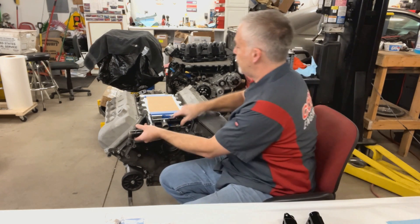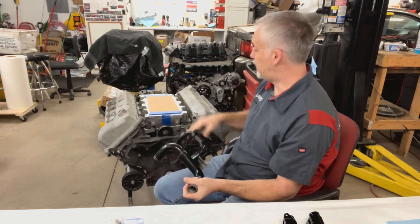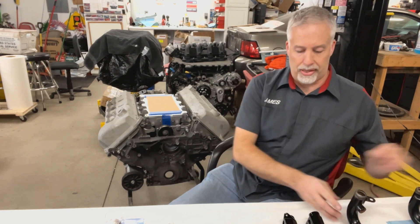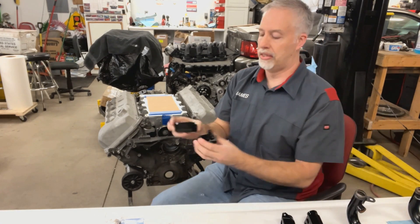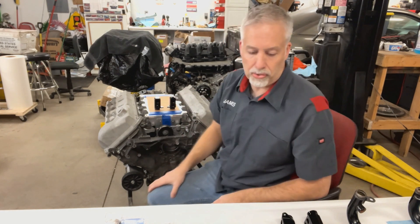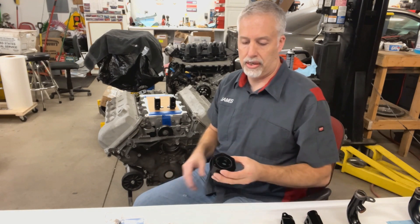Everybody loves this cooling crossover — it's always in the way, it's cumbersome. I didn't even put a blower on here because it would be hard to show. So then we're going to move on to what everyone wants to see: the cooling crossover parts that Cobra Engineering makes.